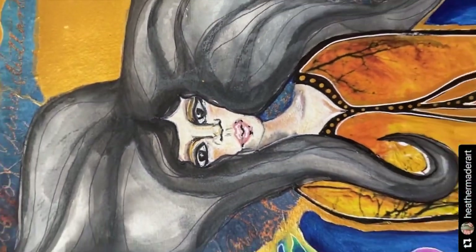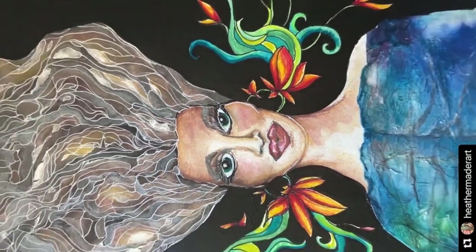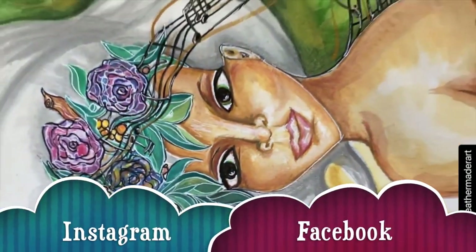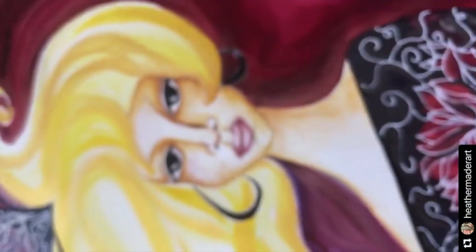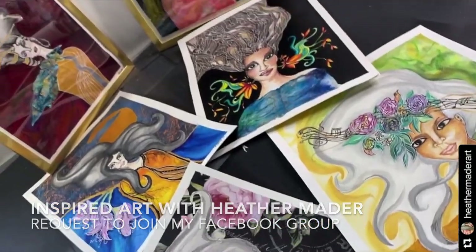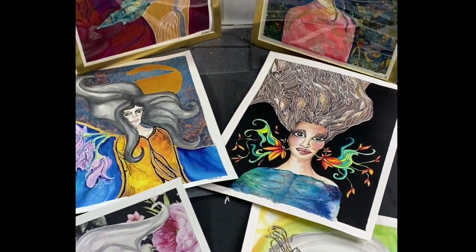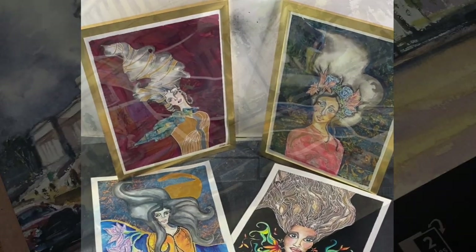Hey guys! So I have a special edition today of Fluid Art and this is watercolor. This is my goddess series. If you've been following me on Instagram or Facebook in my Facebook group, you've been seeing some of these paintings I've been doing lately. And I wanted to show you how I created at least one of them and the elements for some of the others. So look at this whole series — it's really fun. This is all mixed media, watercolor.